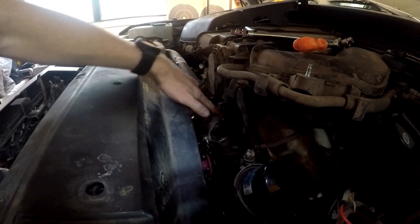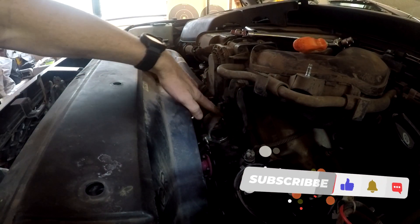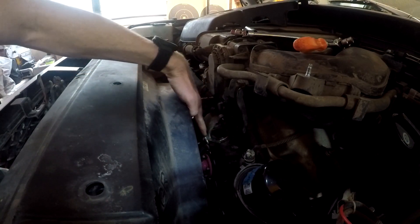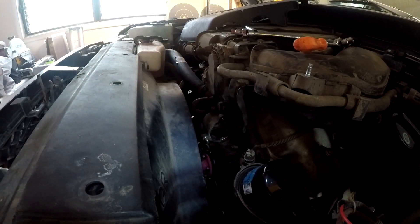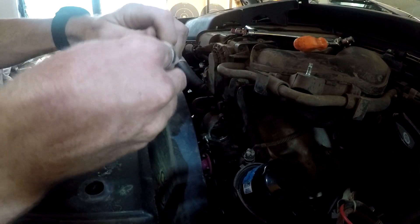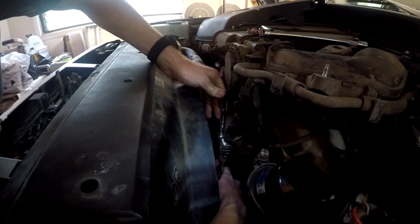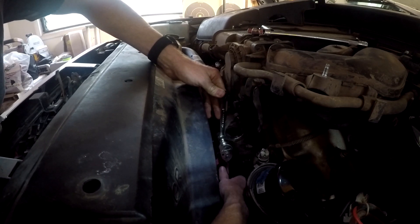The thermostat housing goes here — fairly easy to remove. There are three studs and I'm taking all three out because whenever I put the new thermostat housing on it's too thick and there's no room to screw nuts onto the studs. To remove the studs, put two nuts on and tighten them against each other, then loosen from the backside. Don't over-tighten because the threads will stretch and you can split the stud in half.